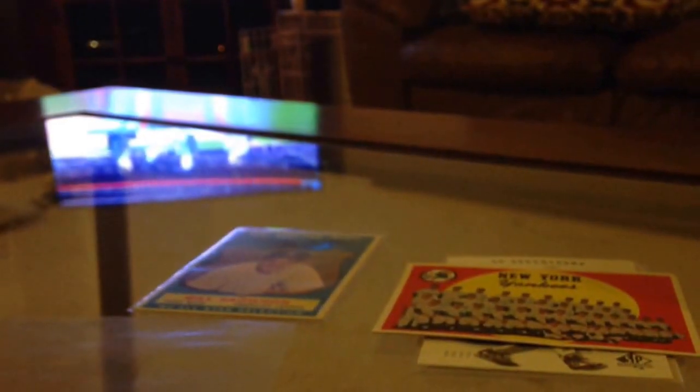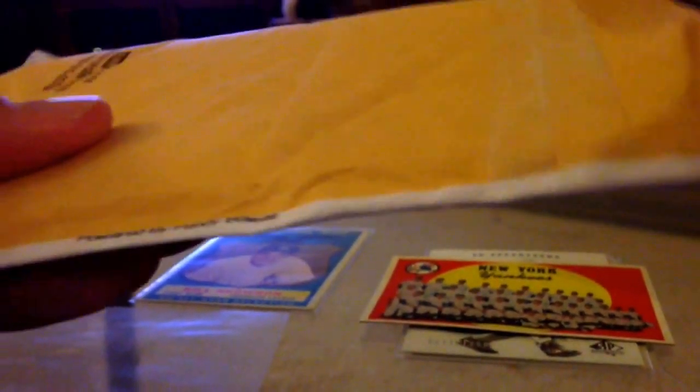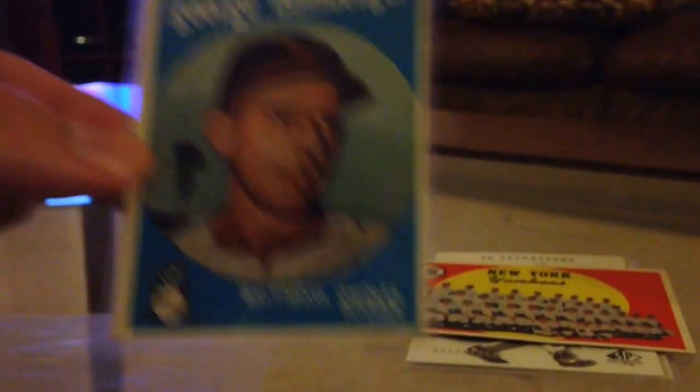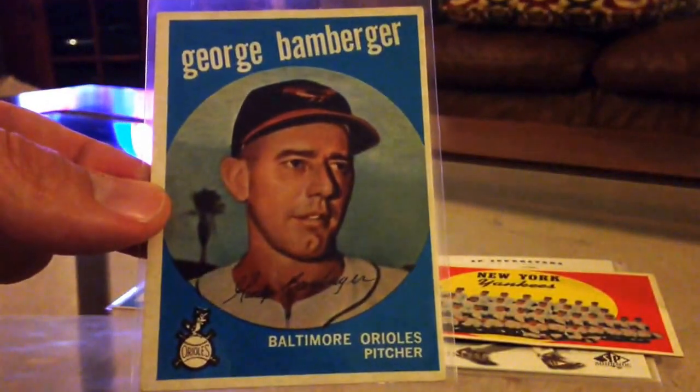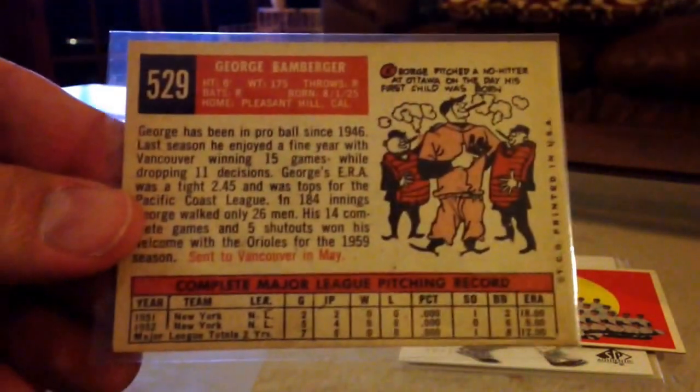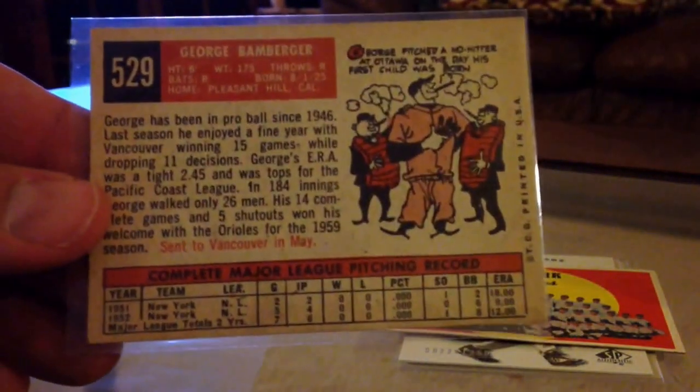And I got one more pickup for the set — I think it's just a high number card that I picked up on eBay. The seller had two of these. I got to go on eBay and make sure he sent me the one I asked for — I think this is the one, it was the better of the two. But another nice, crisp high number card. These high numbers are a pain in the ass, guys. If you ever collected vintage, you know what I mean.